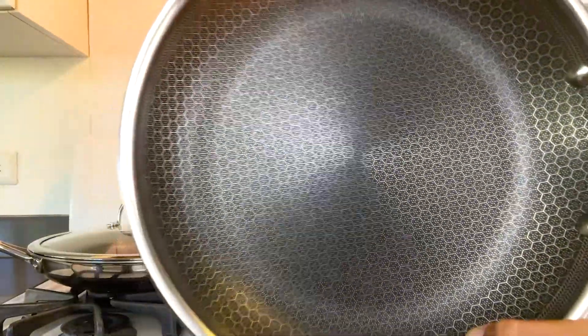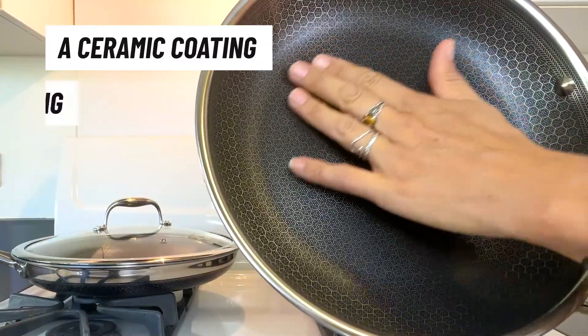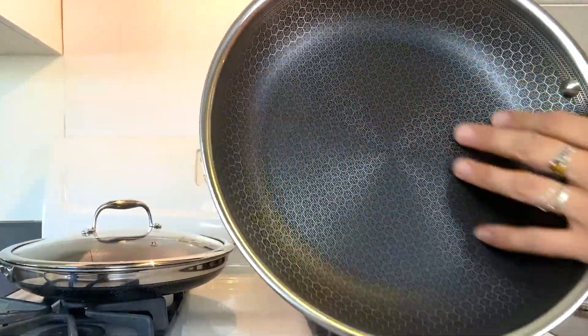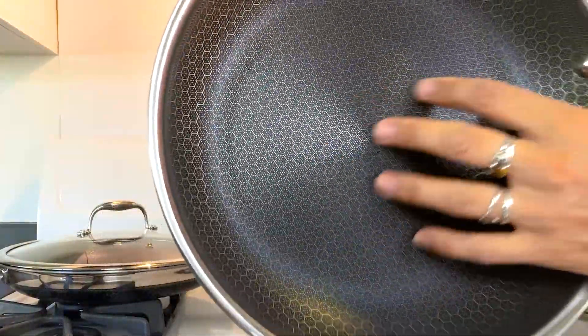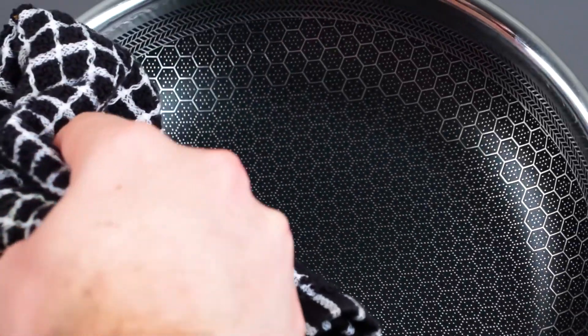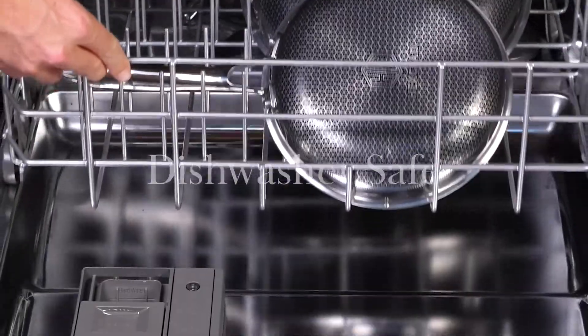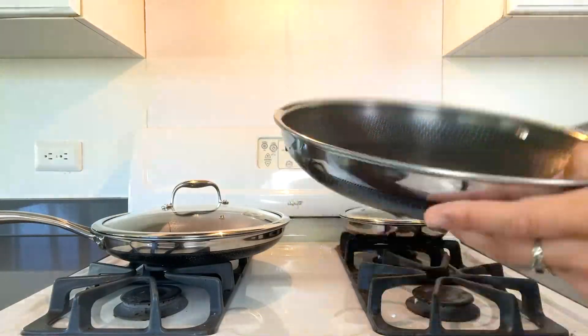In between all those little metal dots, you'll see that black surface is actually a ceramic coating with an extra PTFE coating on top of it. So that's your nonstick, and that combination is what allows you to be able to sear meats, brown sauces, and also makes cleanup really simple. As long as you're using a little bit of oil, these really do take on that nonstick feel, but are way more durable than your typical ceramic or PTFE pan.